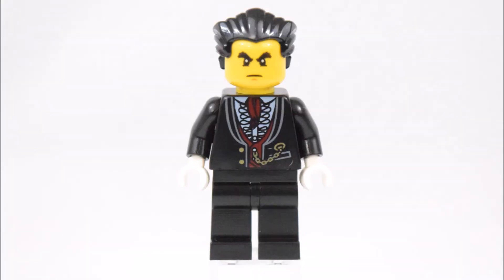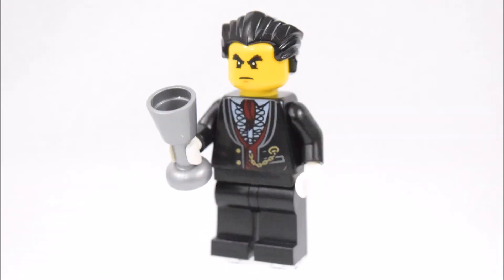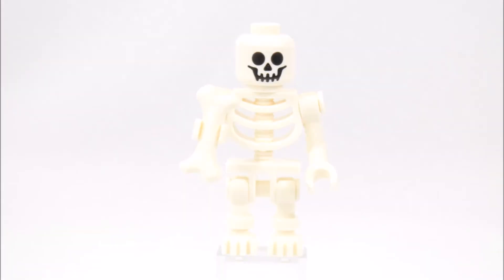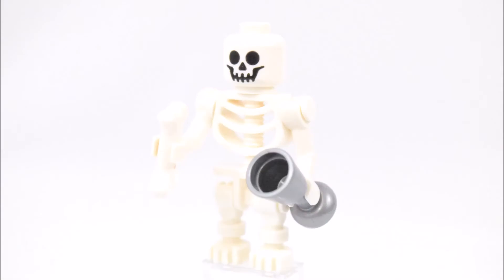The first minifigure is a vampire and he's holding onto a silver goblet. The second minifigure is a skeleton and he's holding onto a bone and a silver goblet too.